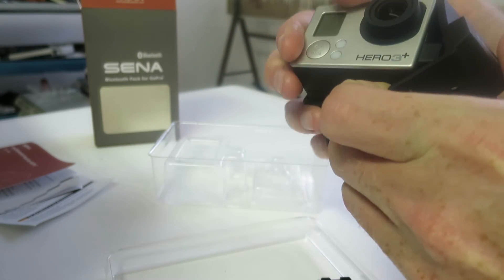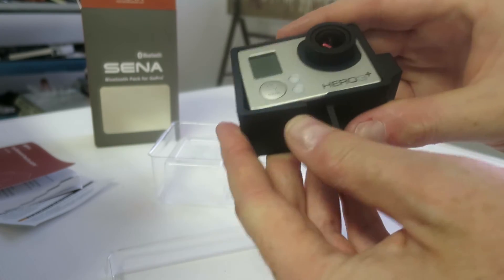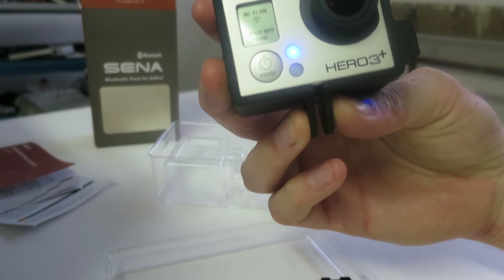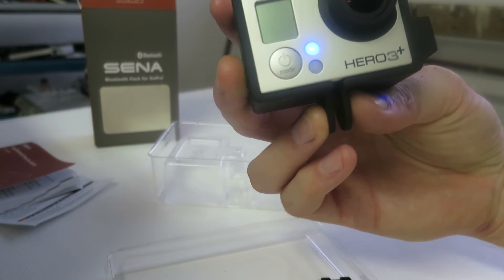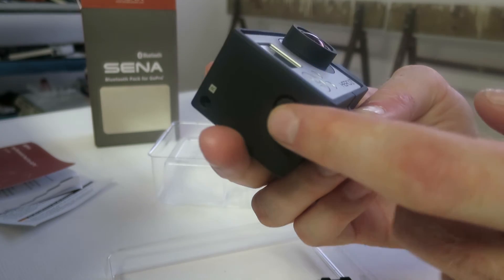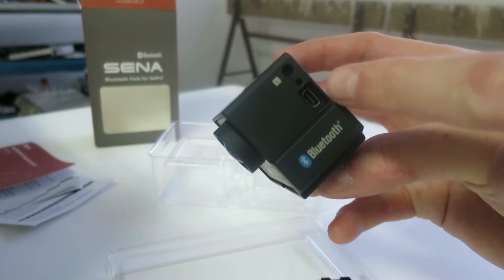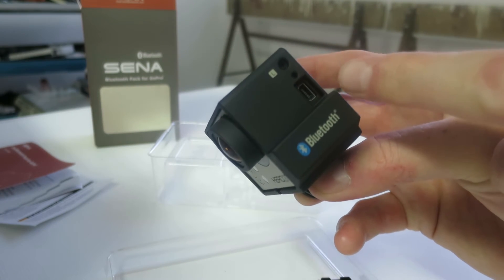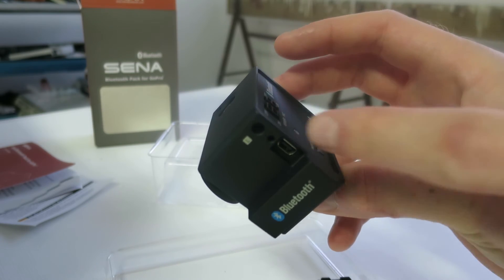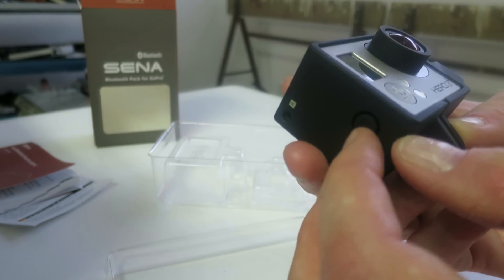Just push it open and mount it. There. That's a nice, sturdy feel. And you also get the push buttons on the side, right there. You get holes for powering and charging, pairing. It's a nice feature.